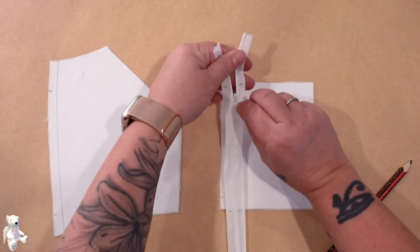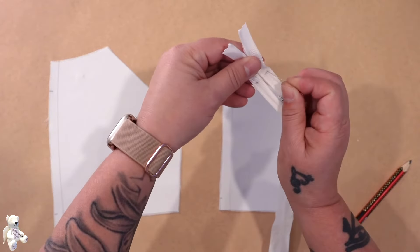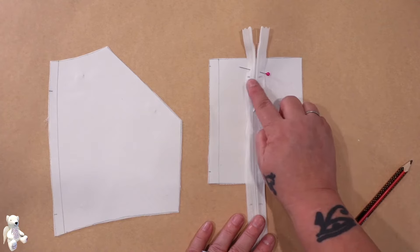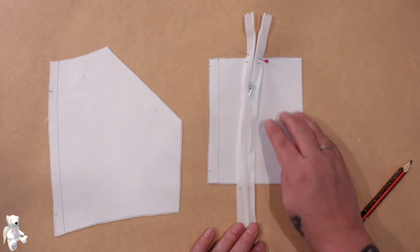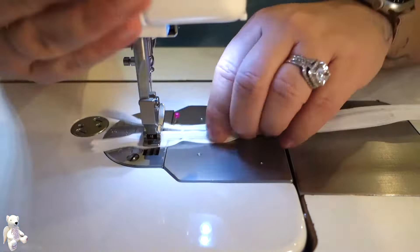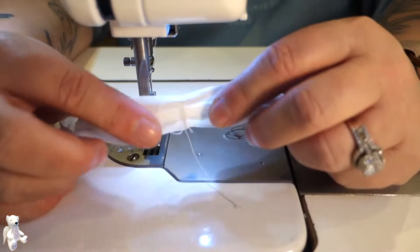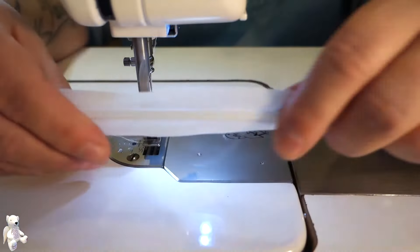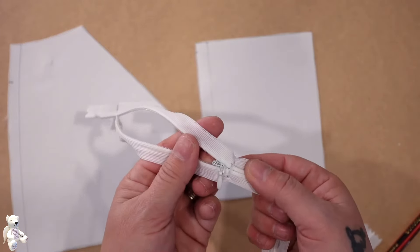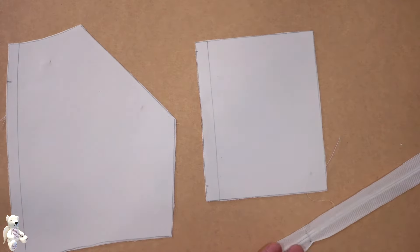Before we do though, we are going to pull our zipper head down — pull the zipper head down because we want to make sure the zipper head is in the middle, because if it's not then we're not going to be able to open and shut our zip. So we're just going to stitch across here and across here, which is going to give us the exact length that we need. Now that we've done that you'll see that when I try and open that zip it won't go past there, so we're not going to lose our zipper head — it's not going to fall off.